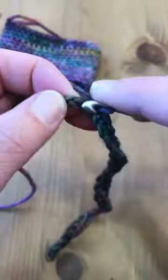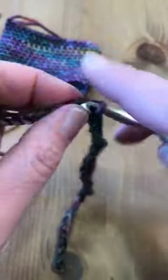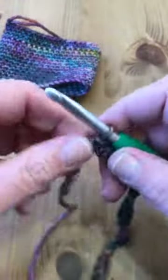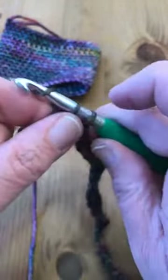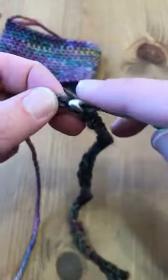I do crochet tightly — it's something I've been working on, but I can always go up a hook size, which I'm okay with. I prefer the crochet hooks with the handles on them; they're just a little easier to grip. They make the hook just a little bit bigger so it's easier to hold on to. If you've got the metal hooks, those are fine — I use them myself too.